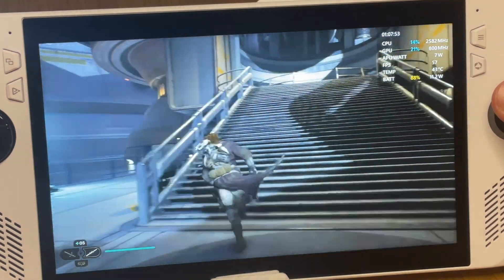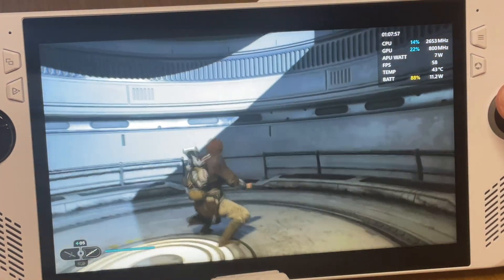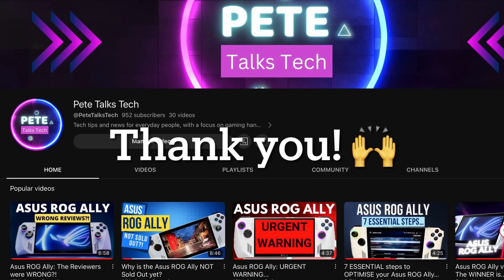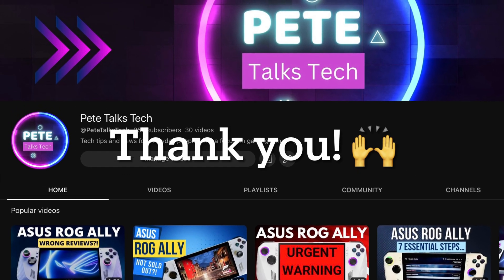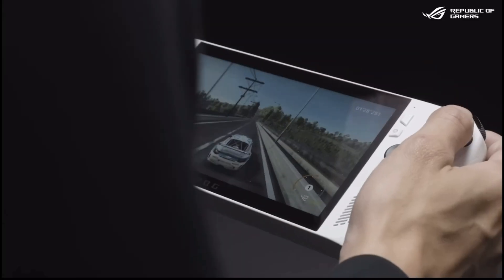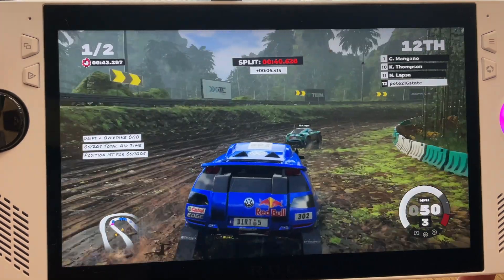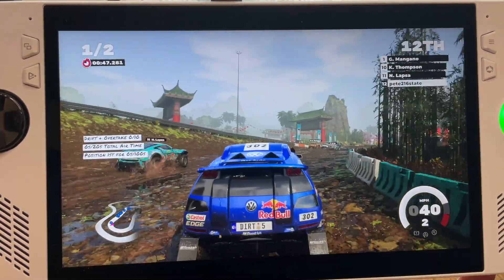Be sure to hit those like and subscribe buttons if you've enjoyed this video, as we have tons of great Ally content planned that you do not want to miss. We're also about to smash through our 1,000 subscribers target — thanks to all of you amazing viewers. I'd love to hear what you think is the solution to this SD card issue, or let us know if you're playing AAA titles off the SD card without any issues whatsoever.